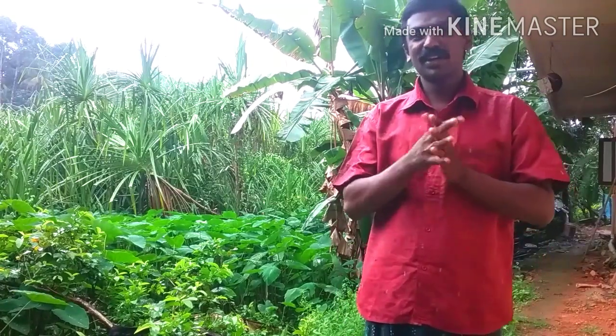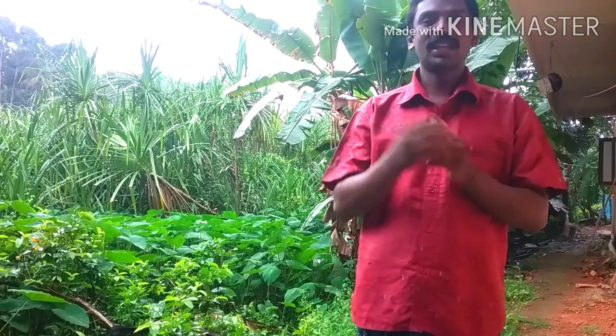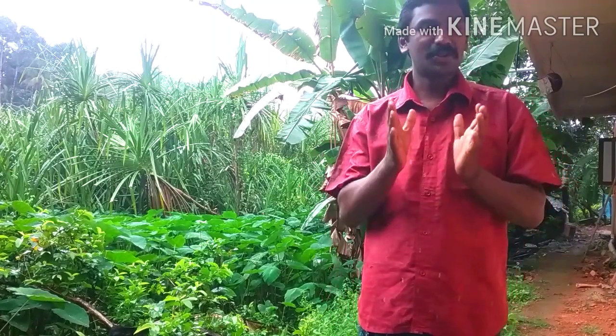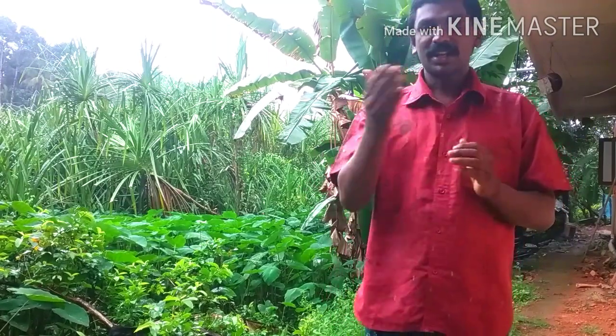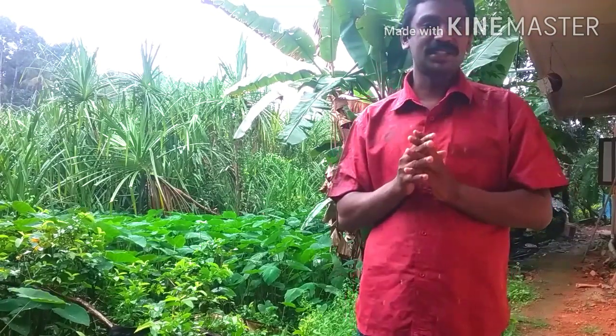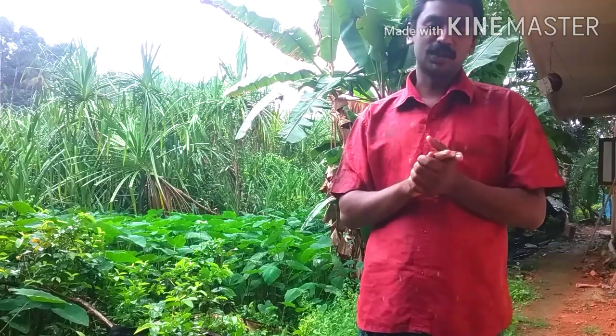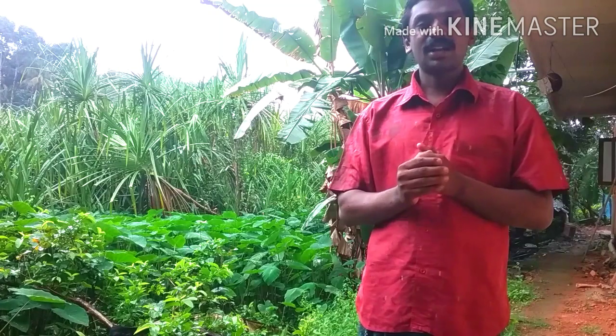Hi friends, everyone. I'm presenting a video about Kai Phala. We have a quick video about the Kai Phala, and we will be able to show our video about Kai Phala. We are going to take a look at the Kai Phala.